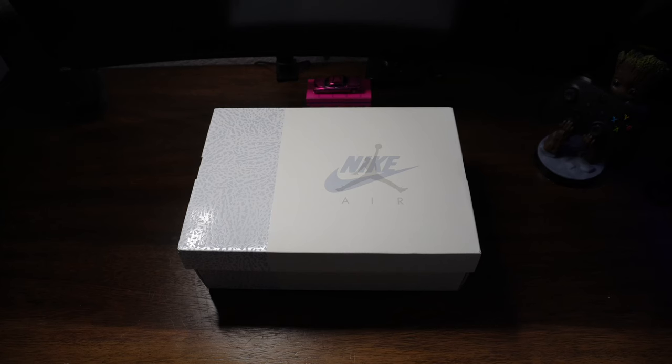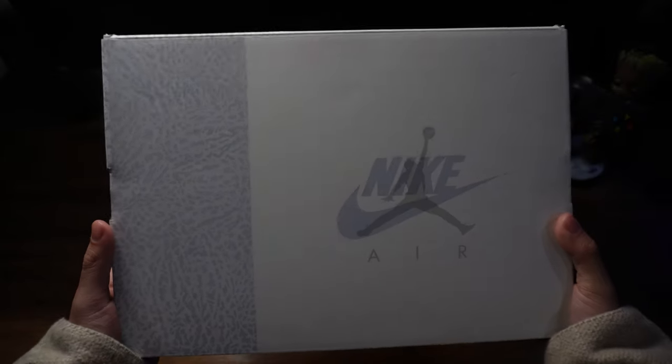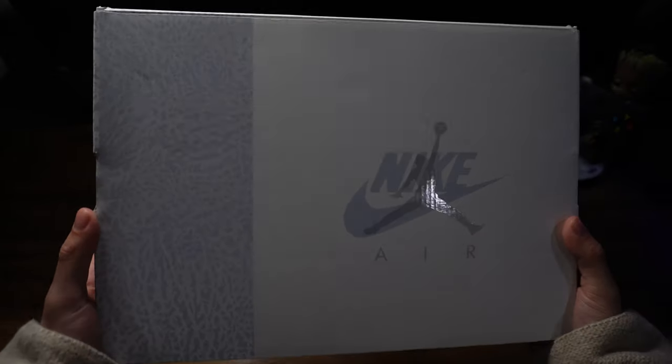Nike continues to essentially rip off past collaborations with designers with its own mass-produced pair, like these Craft Ivorys, taking the similarities and what worked and looked good and putting it into their own version. Right off the rip, this shoebox signals that it's not your average Air Jordan 3 release — sporting a neutral white and gray tone that complements the Craft Ivory's palette. Nothing too crazy, so let's go ahead and get into the shoe.